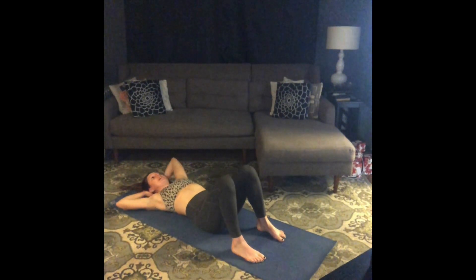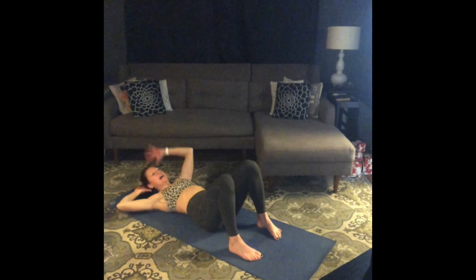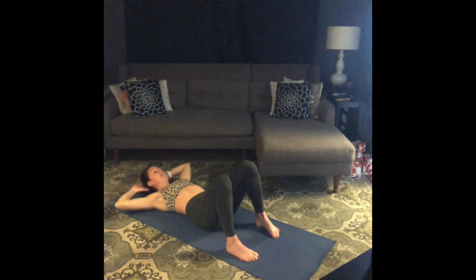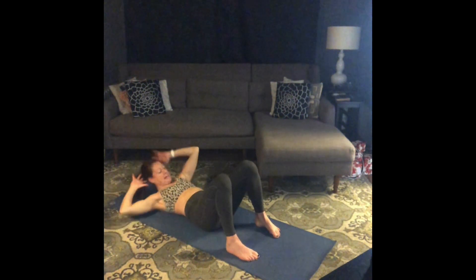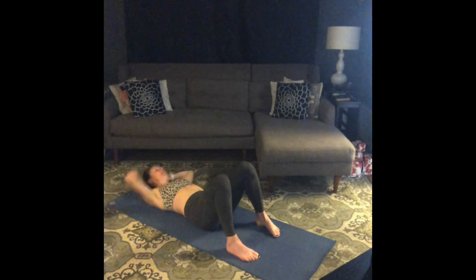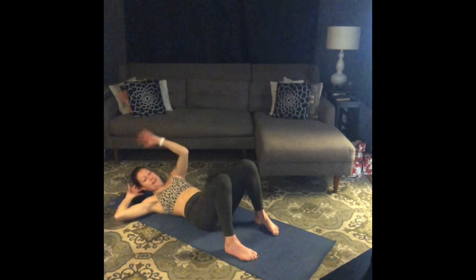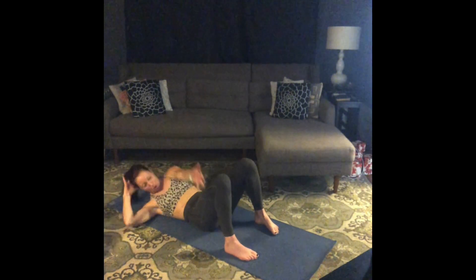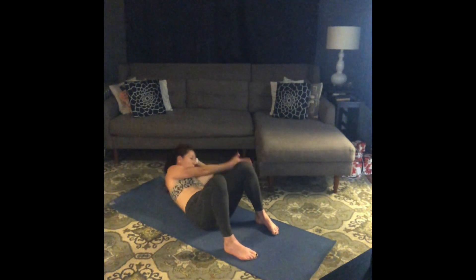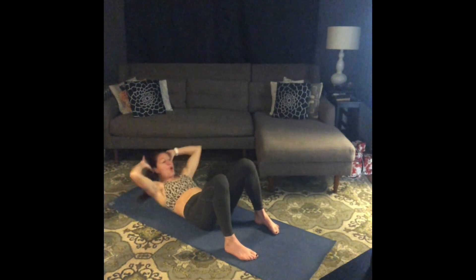One crunch center, one reach right, one reach left. Inhale, prepare. Exhale center, down. Reach, reach. Again — center, reach, reach. Keep it going. Five more sets — exhale, exhale, exhale. Last four, four, three, two, one. And relax. Excellent.